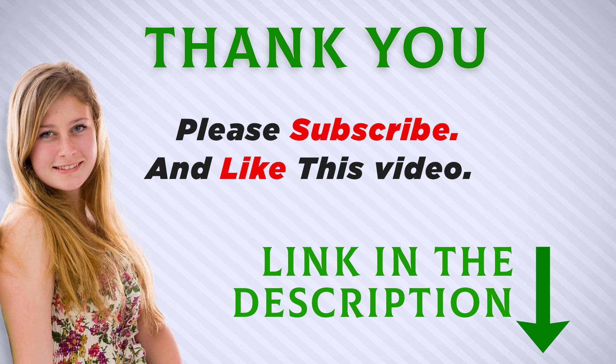Thank you for watching this video. Make sure to subscribe so you don't miss out on my future videos.